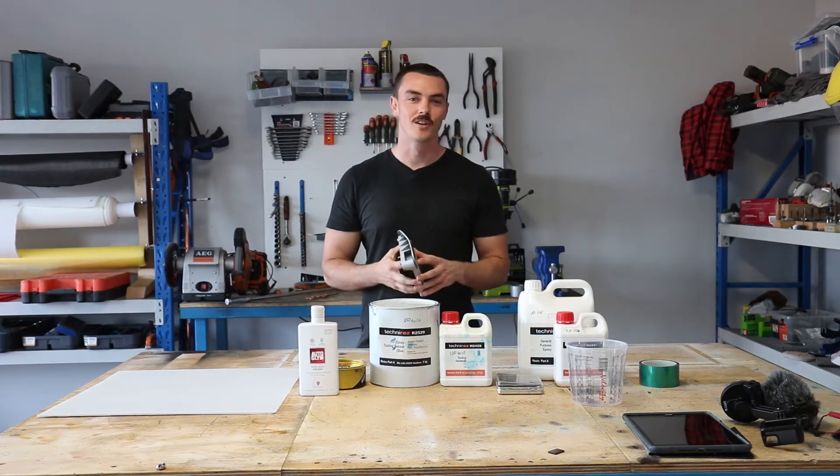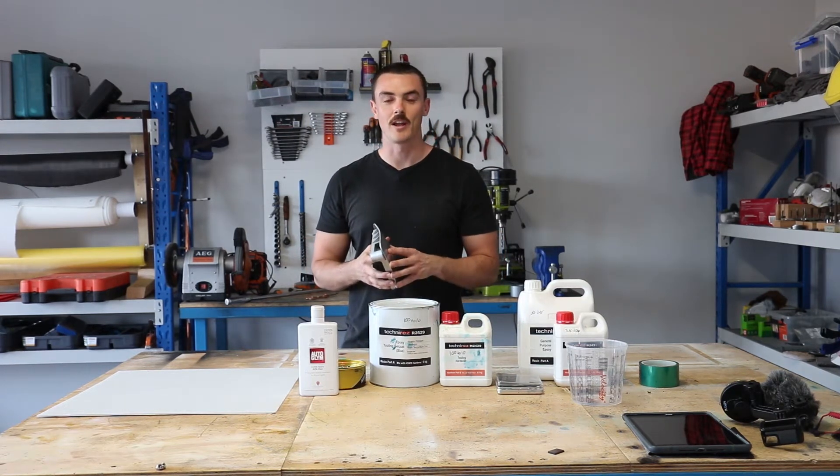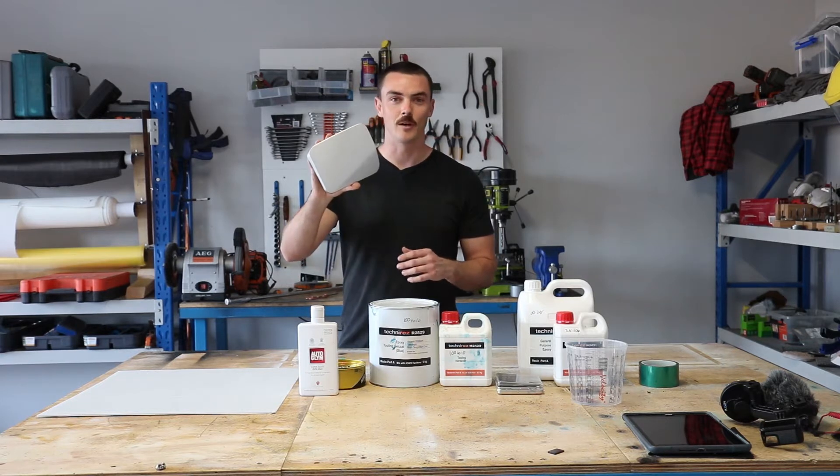Hi, I'm Luke. This is Paves Garage. On this video, we're going to have a go at recreating the Pajero Evo's fuel filler door cover out of carbon fiber.